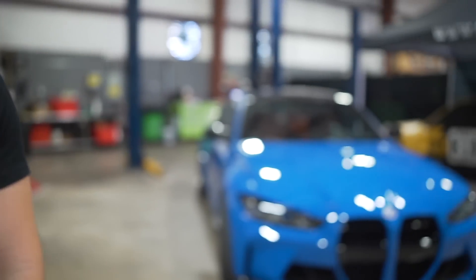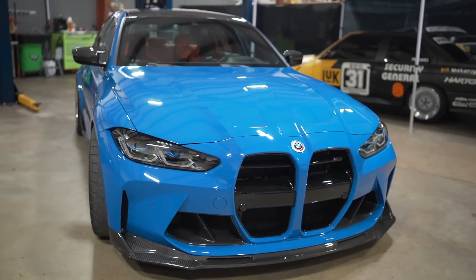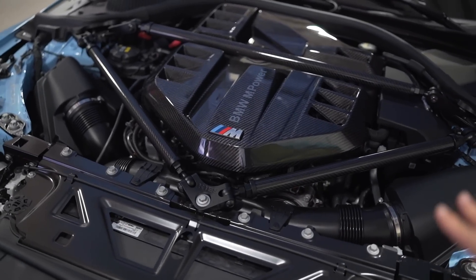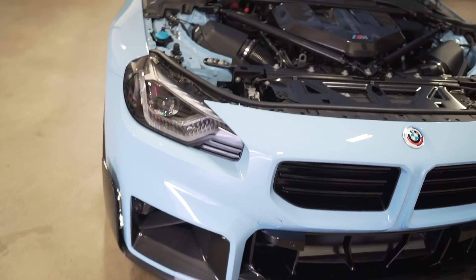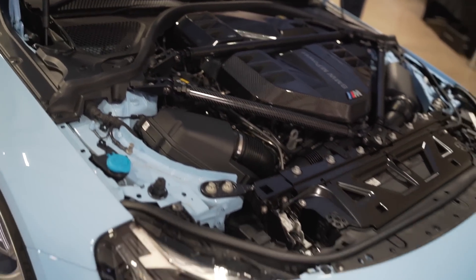It'll be interesting to see what aftermarket mods come out for it. Oh for sure — it's going to grow on a lot of people, similar to the G80. The aftermarket world is going to come out with a bunch of stuff for these cars which is going to make it look ten times better. Moving back to the engine — this is powered by the beautiful S58 engine that can make tons of power once it's unlocked. I think the stock power on this one is detuned and it's making about 453 horsepower or something like that.